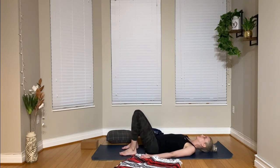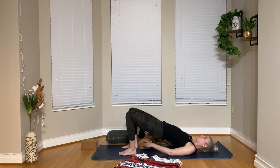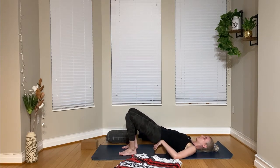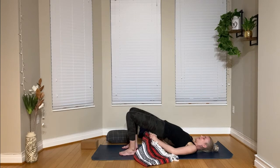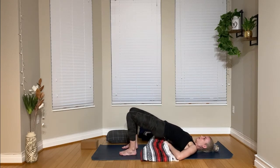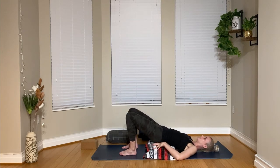I want my feet to be hips-width distance apart. This is a restorative bridge, so just like we would set up for a bridge pose, I'm going to press down into my heels and lift my hips. I'm going to lift my hips a little bit higher and just take the block right underneath where my sacrum would be — that's that triangular bone at the base of the spine. It shouldn't cause any discomfort; it should just be a really gentle back bend. I'm going to take my blanket on top of my block just to give it a little extra padding, so I'm more comfortable for these few minutes in restorative bridge.